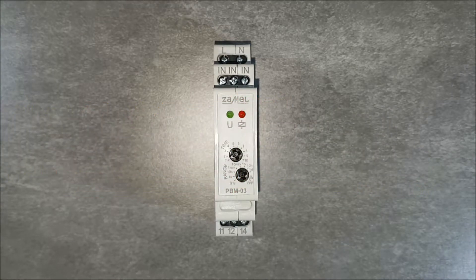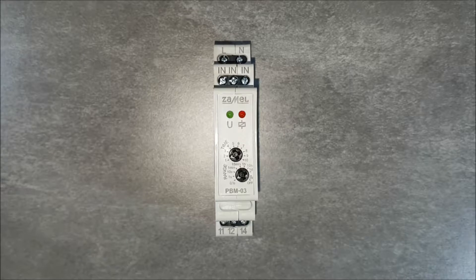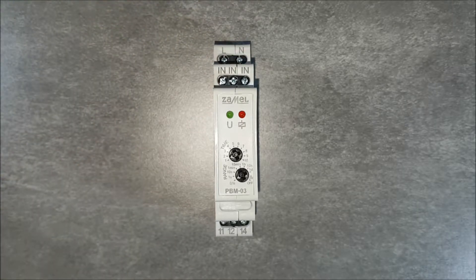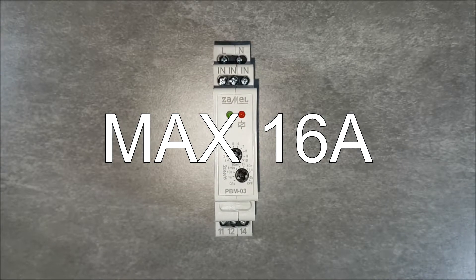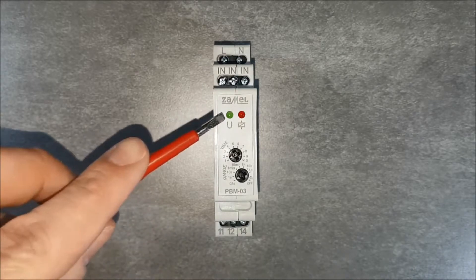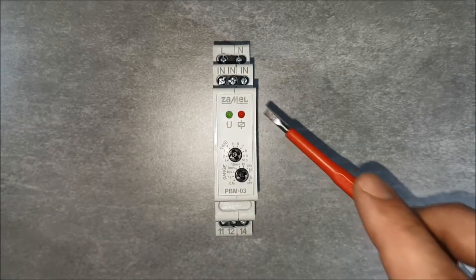The device has L and N terminals for connecting the supply voltage, and I-N terminals for connecting unipolar buttons. The output from the device is a relay with normally closed and normally open contacts, with a maximum load capacity of 16 amperes. On the front panel of the device is a green LED for indicating the supply voltage, and a red LED indicating the operating status of the device.